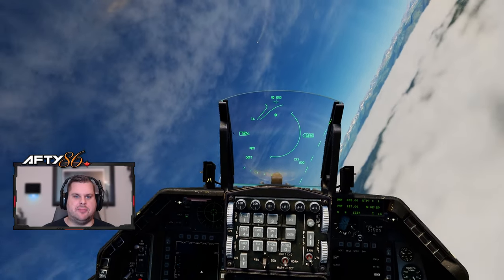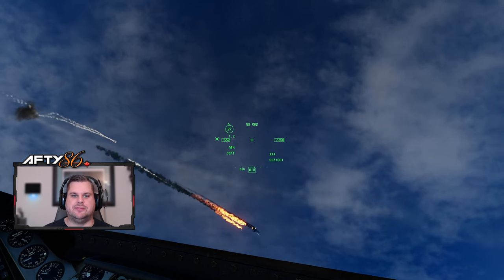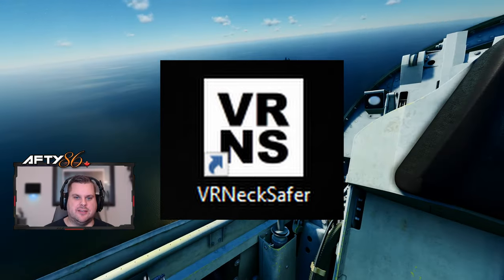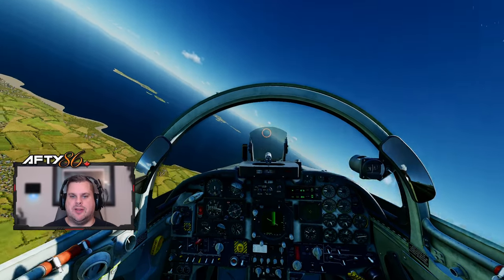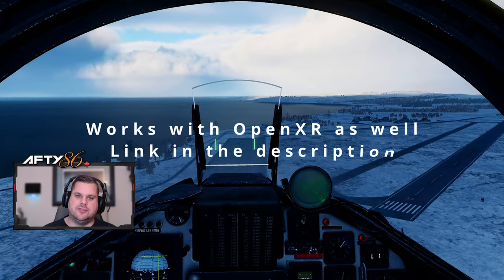TrackIR users have an advantage with having an owl neck. Now us VR players have VR Neck Safer — it really should be called VR Neck Saver, but that's a different story. This works for SteamVR; I haven't tried it with anything else, so just a disclaimer.